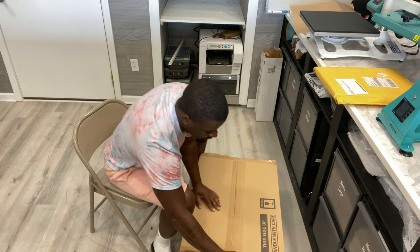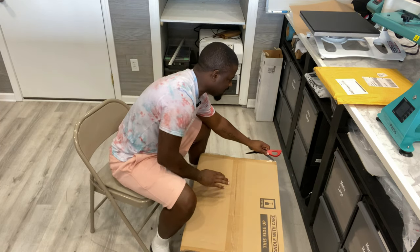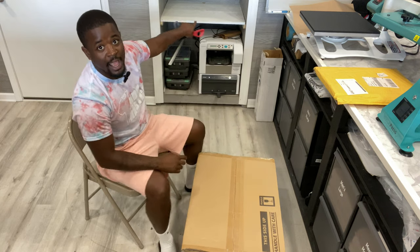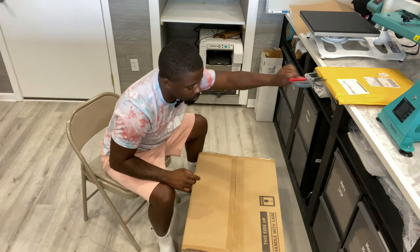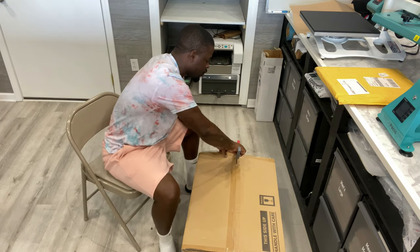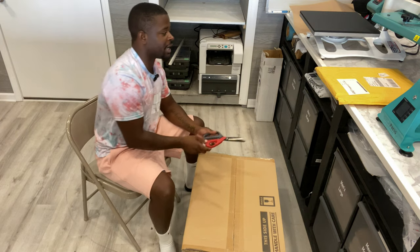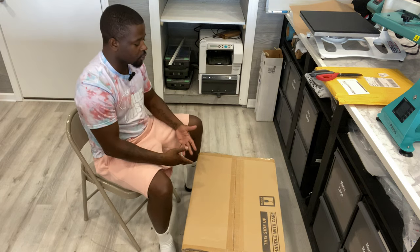I'm going to jump right into unboxing this. It's pretty much no different than the Sawgrass 800. The reason I really wanted to upgrade, especially in the new shop, is the ability to go wireless and print wirelessly. It's going to live on the printer rack right behind me. The thing I like about Sawgrass is that it's a system — I've never had more than a paper jam with my Sawgrass 400, my Sawgrass 800, and now I'm moving on to the 1000.